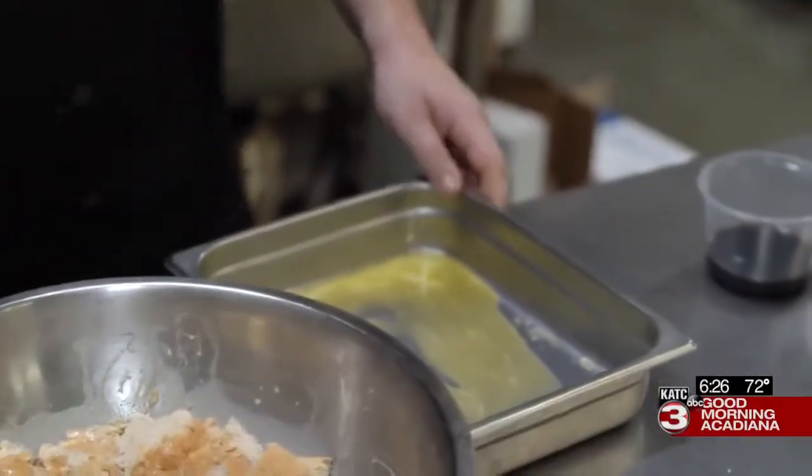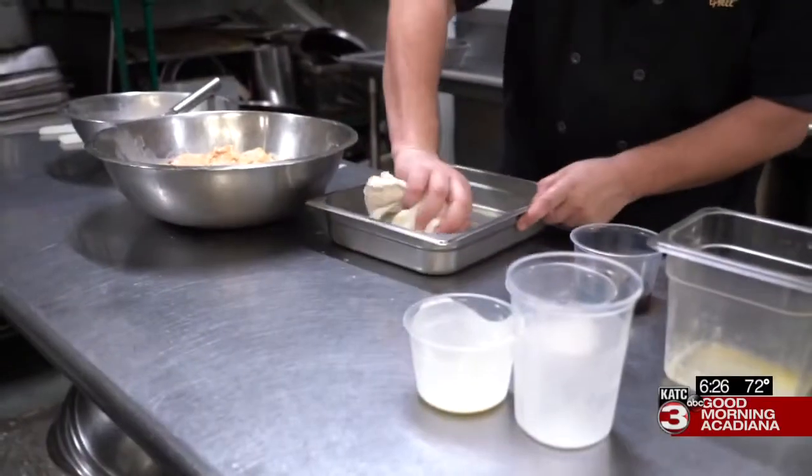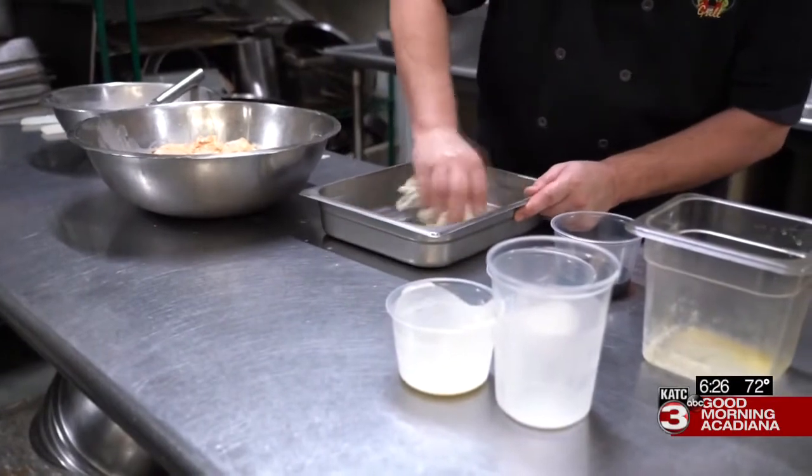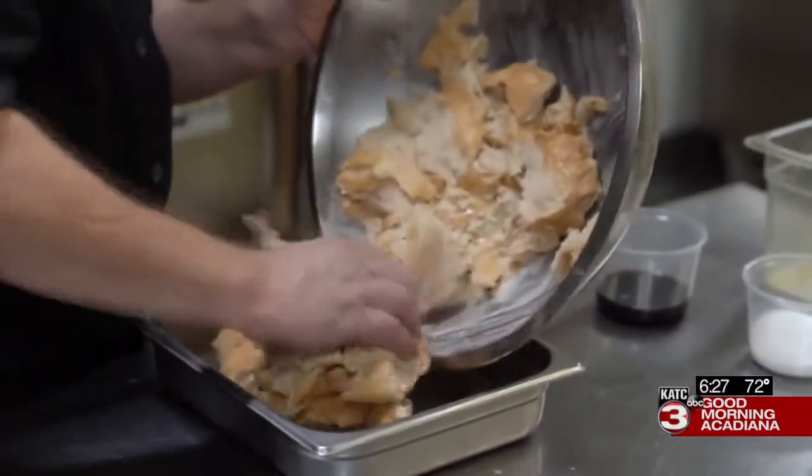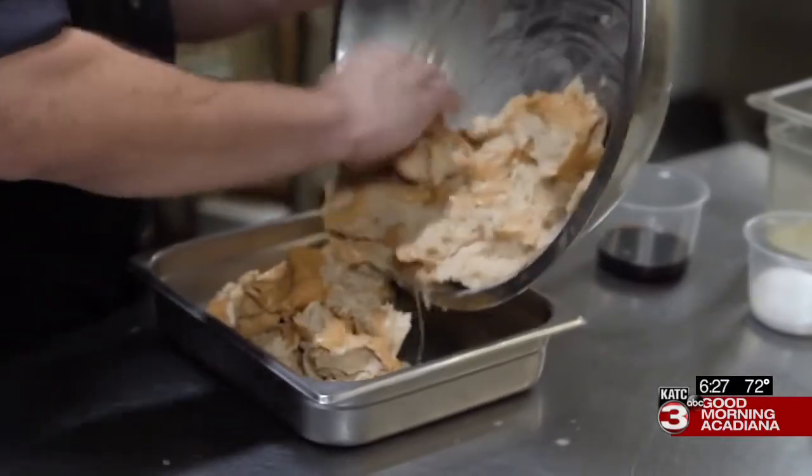Melt your butter and spread it on the bottom of your baking pan so that you don't get any sticking when you're baking. Transfer the bread mixture into your buttered baking pan and cover with food film and foil.